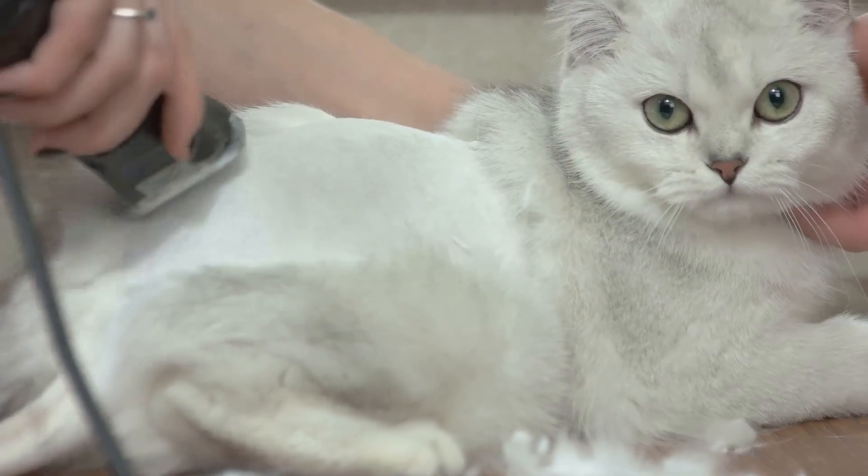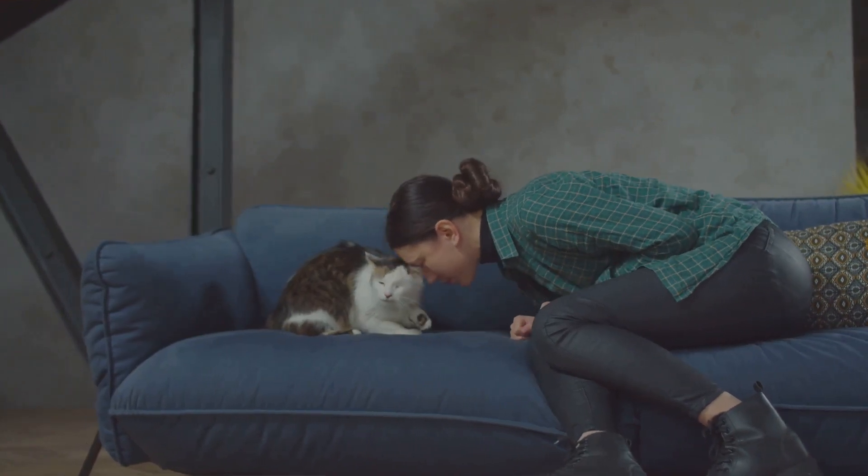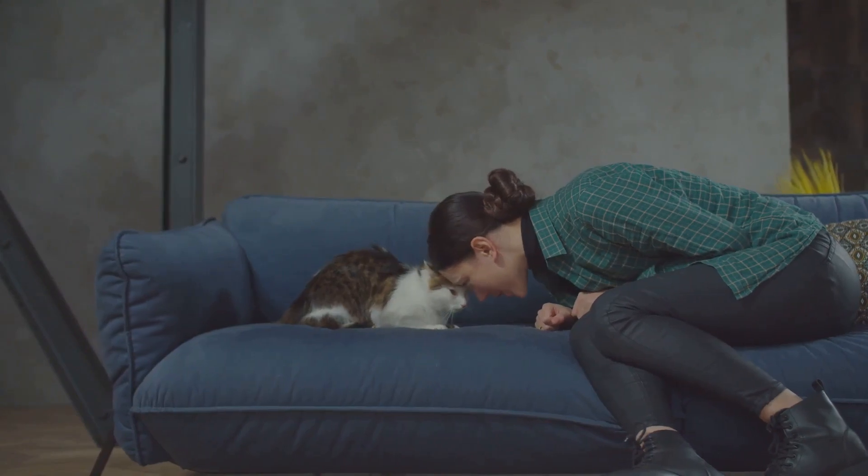Step 2: Get your cat comfortable. Spend a few minutes just cuddling or playing with your cat. This helps to relax both of you, making the trimming process much easier.